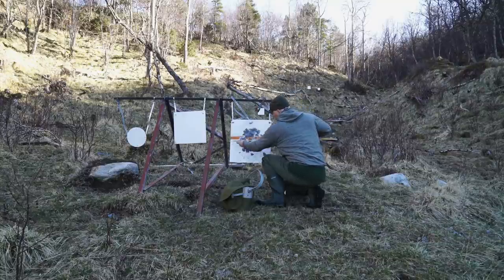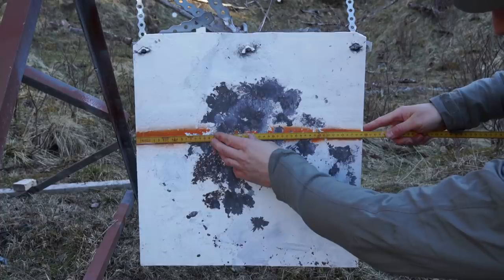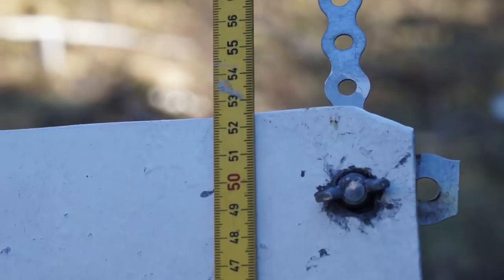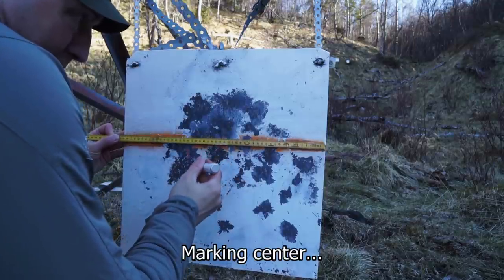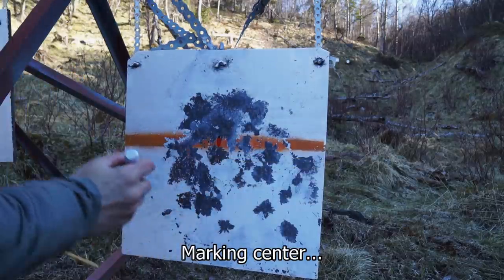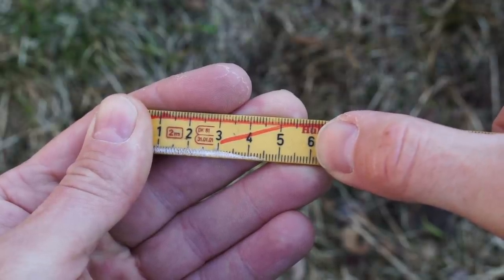I've talked about target size, so here's that. At 582 meters, one click will be 5.82 centimeters.